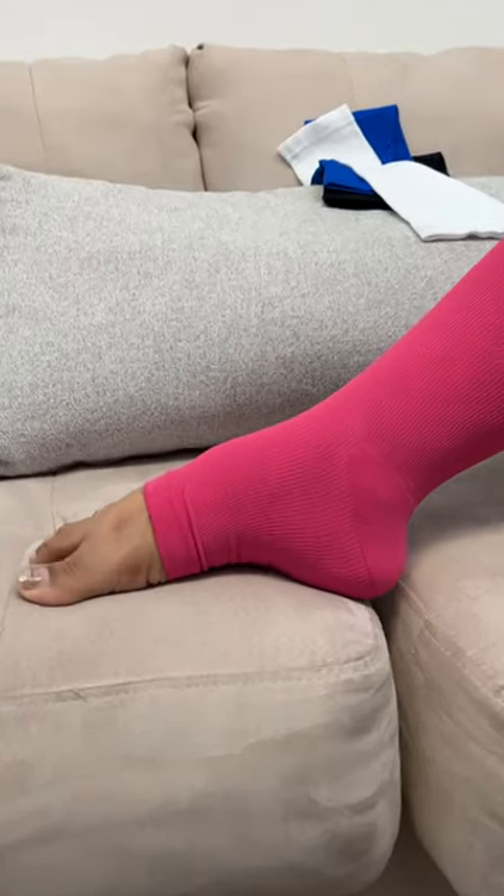They're easy to put on and take off. I love that they're toeless so I can walk barefoot in them and not have to worry about getting sweaty, uncomfortable feet, but I still have some cushioning on the heel.